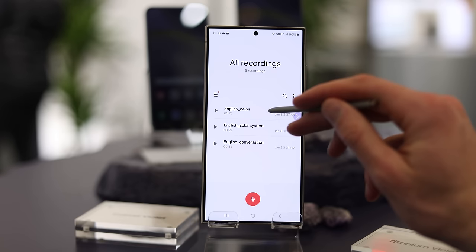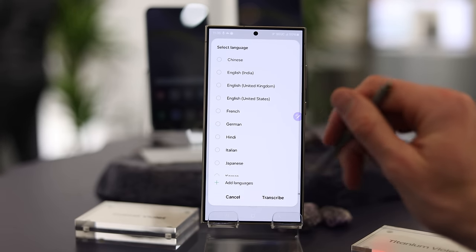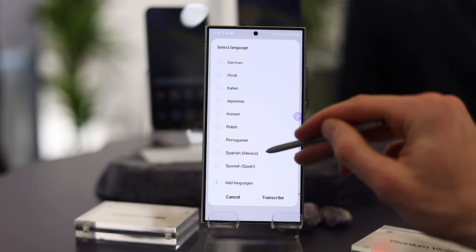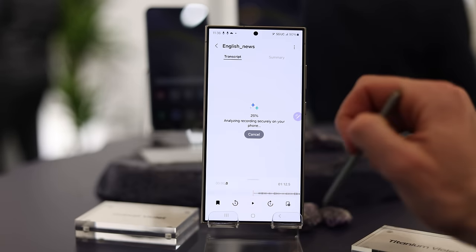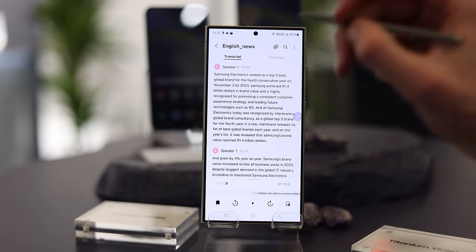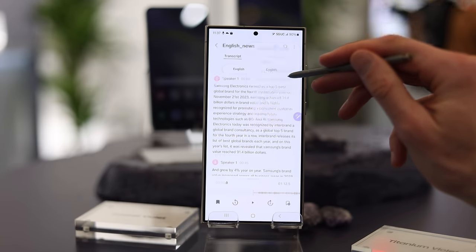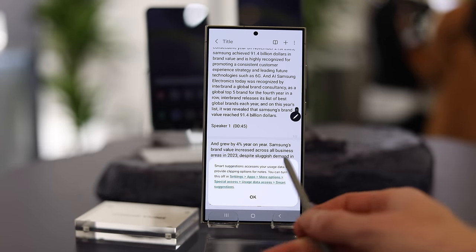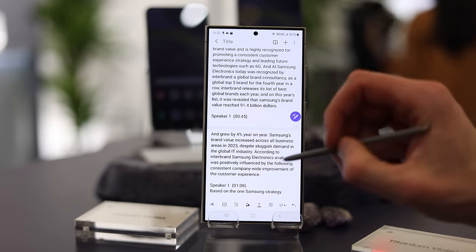The third AI feature is translation. You can translate between languages from many different media types — from calls, texts, and voice recordings. For example, in the voice recorder app, you can automatically transcribe everything and it'll separate it by which speaker. So if you have an interview with two people, it separates speaker one and speaker two, and you can add that to Samsung Notes or translate to other languages, so people can understand the content without having to paste into Google Translate.